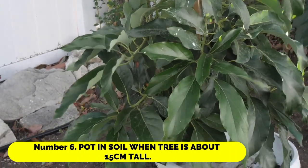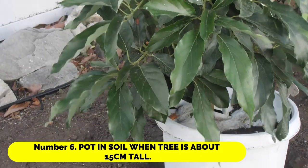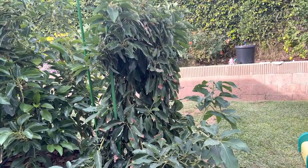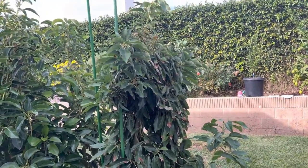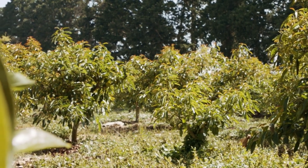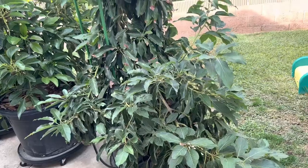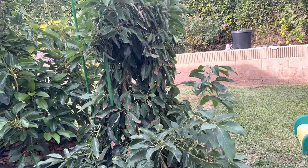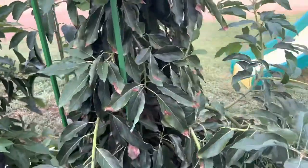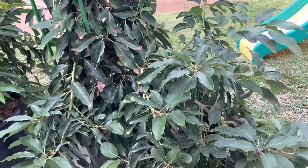Number 6: Pot and soil when the tree is about 15 cm tall. Cut the stem back to around 8 cm when it is about 15 cm long to promote fresh growth. When it reaches 15 cm once more, pot it up in a 25 cm diameter pot with rich humus soil, leaving the top half of the seed exposed. Place it on a sunny windowsill — the more sun, the better for avocados.